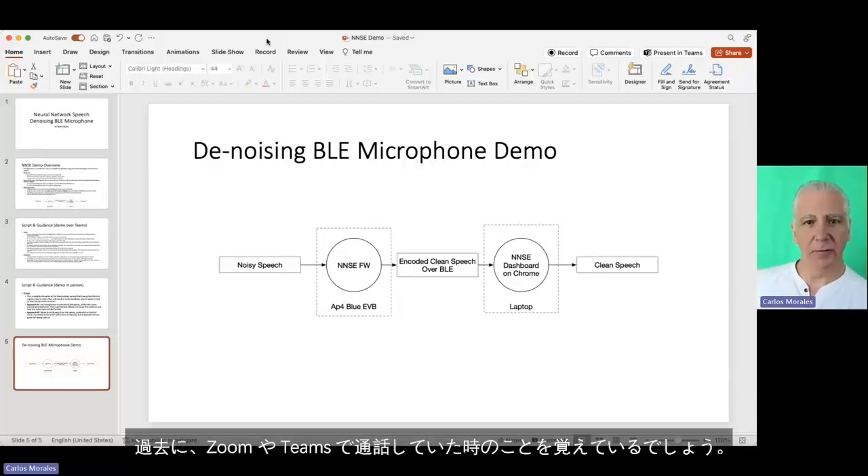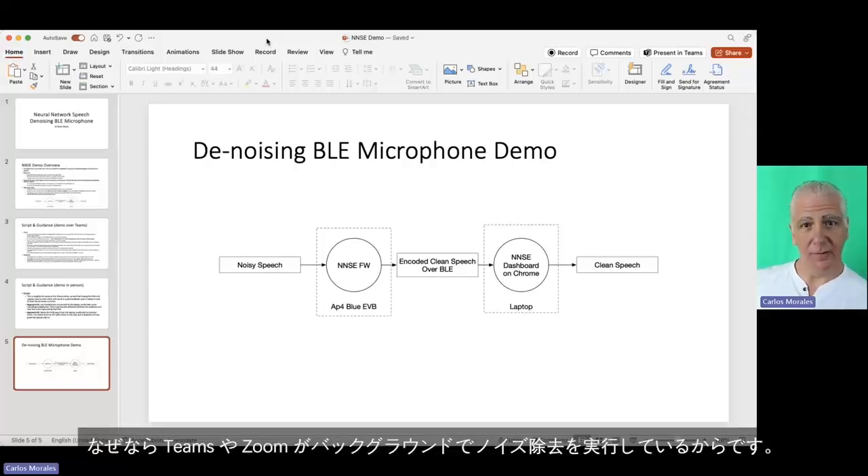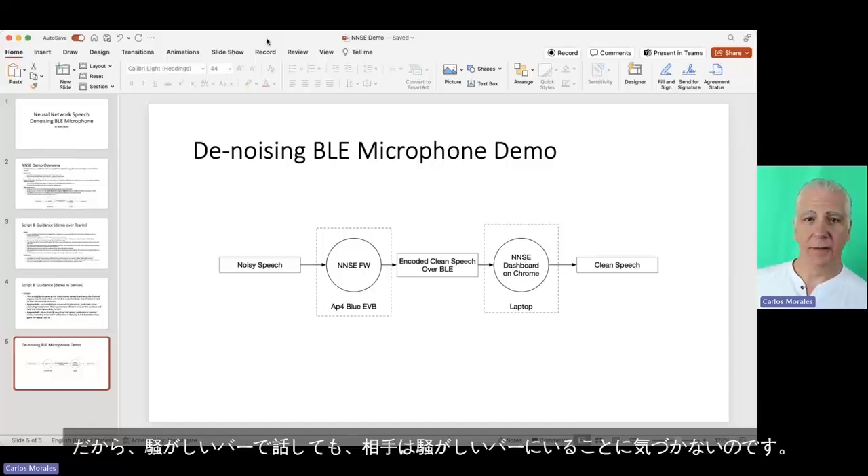You remember in the old days when you were on a Zoom call or Teams call, and there was a leaf blower outside, and you would say, 'Sorry for the leaf blower.' You don't have to do that anymore, because Teams or Zoom is running denoising in the background. All the teleconference companies do this. There's also denoising all over the place — your smartphone is probably denoising your phone calls. That's why you can talk in a loud bar and the other side won't even realize you're in a loud bar.